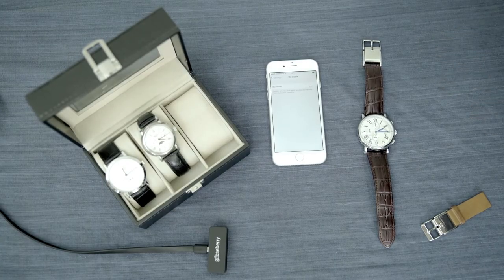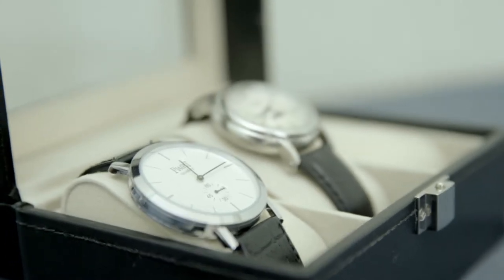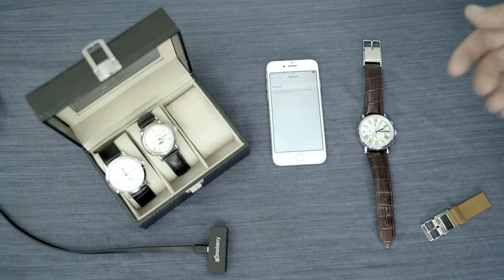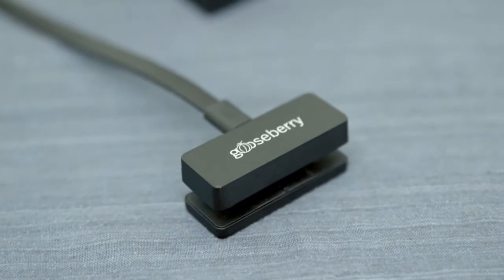So we've got a few things here to show you. We've got some classic watches. We have an iPhone 7, we have a beautiful Cartier here with a Smart Buckle attached. We have another Smart Buckle for demonstration purposes, and we have a charger.